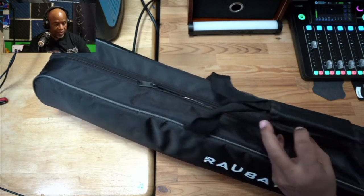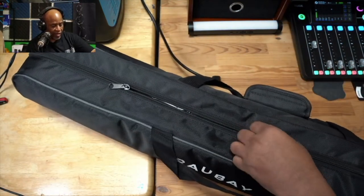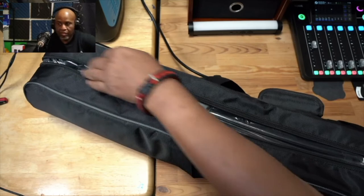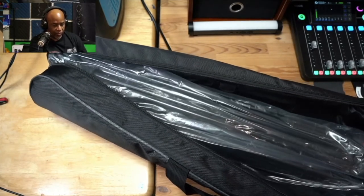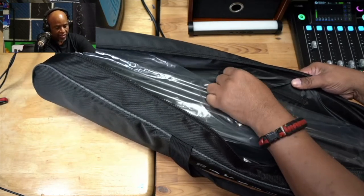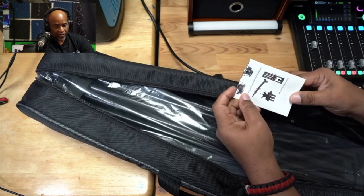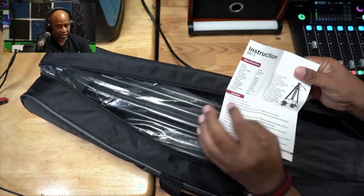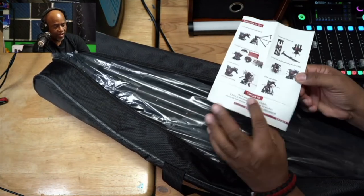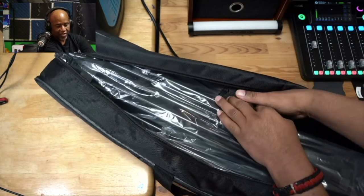First thing we want to do is release this little hand strap and then open up our tripod case. So this is what we got — it is well packaged. There is an inside pocket inside of the case itself. Inside the pocket we have a little manual, which gives us some basic information on using this tripod, how to set it up, and some of the features. A lot of us probably will never read it, but it's good that it's here.